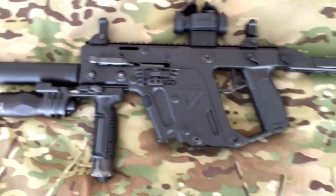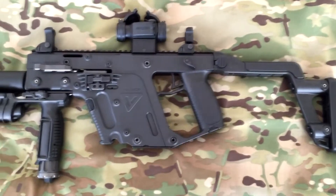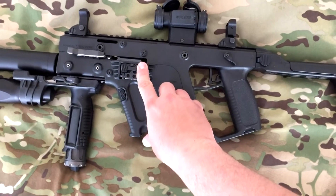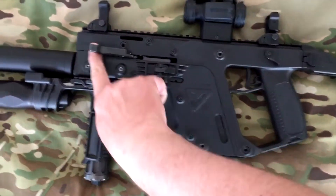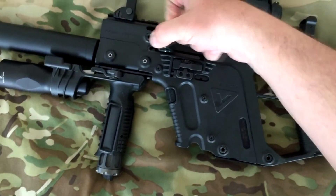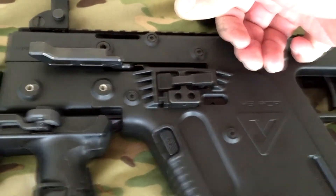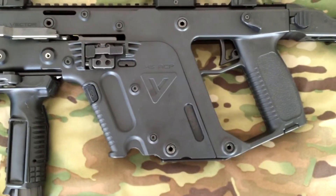On the other side of the gun you have the ambi safety — click it forward. Then there's your bolt catch, bolt release, and this is your charging handle — a non-reciprocating handle. It folds up and then stores back down so it's not in the way of anything.